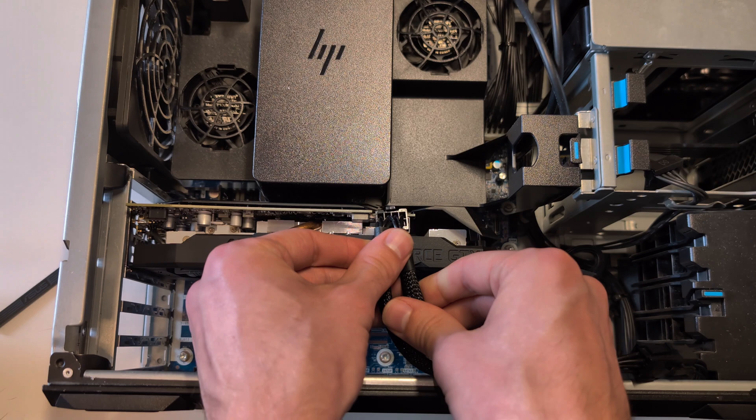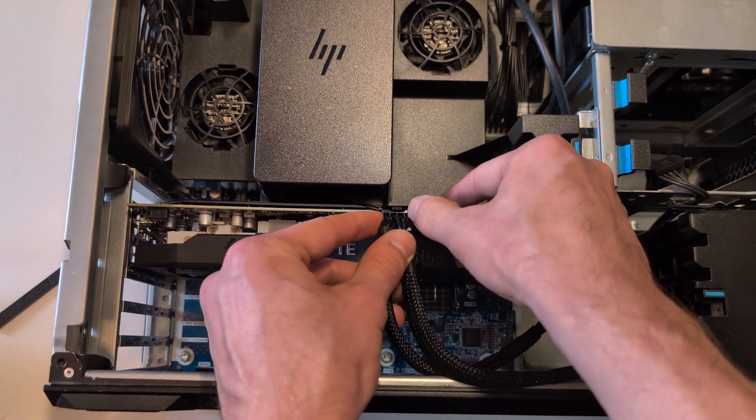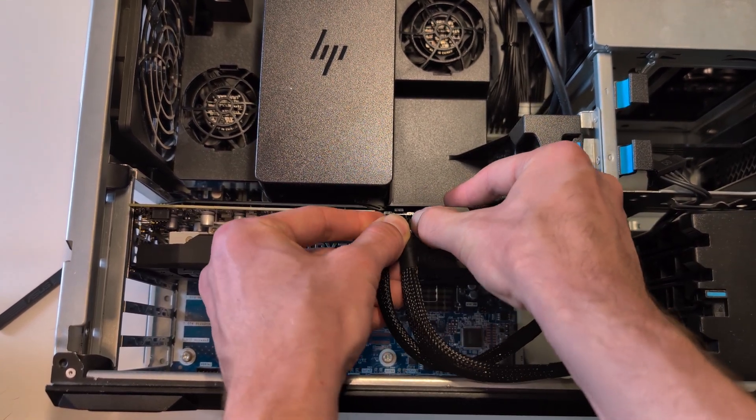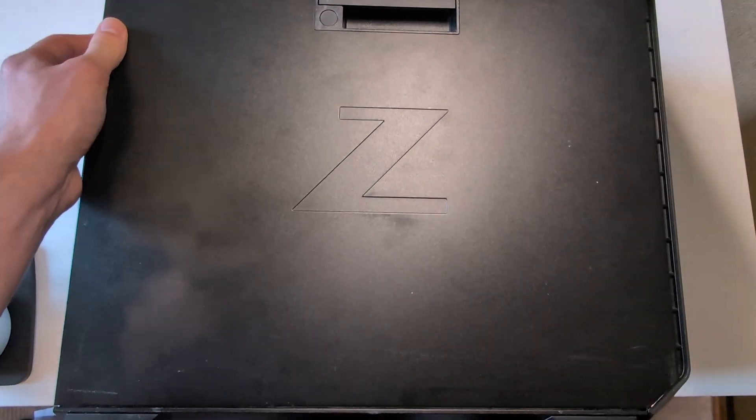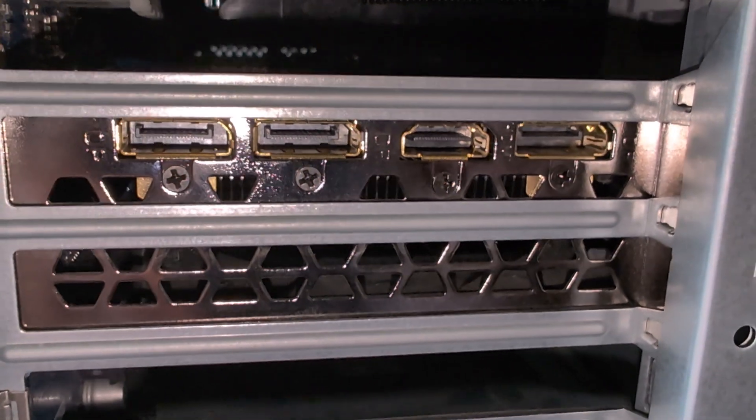We're going to take our 8-pin and slot it in right there, then slide our cover back on. All that's left to do is update the drivers and check for stability.